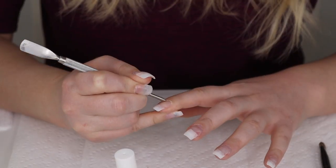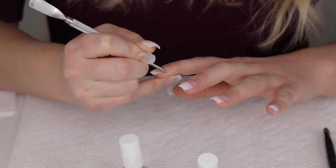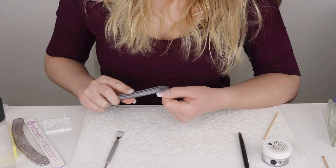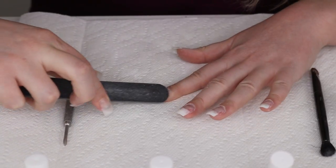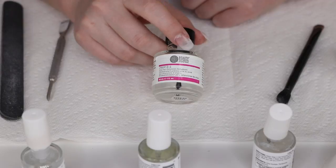To start, take a cuticle pusher and push all the cuticles off your nails. If you leave that skin on your nails it will cause your dip powder to lift after a while. Then take a medium grit file and very gently file off the shiny layer on top of your nail — you're not grinding it down, just taking that shiny layer off.